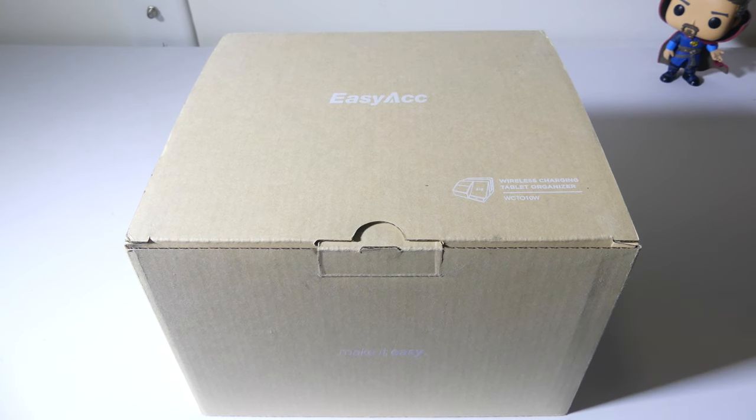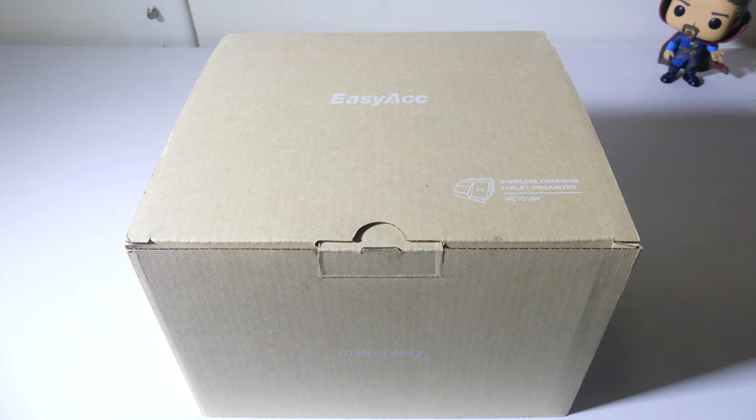Hey everybody, it's Luke River at Galaxy Tech Review and today I've got a product from EasyACC. This is their fast wireless charger desk organizer with USB charging docking stand. You can check this out on Amazon at the time of this review for $38. I'll have that link in the description below, and I'll also have a link to EasyACC so you can check out their website. Is this worth the money? We're going to dig into it now.